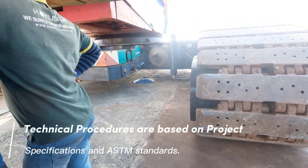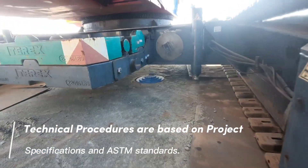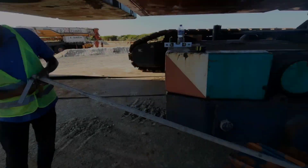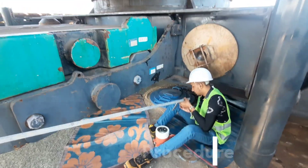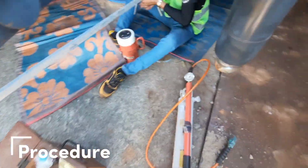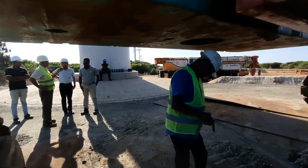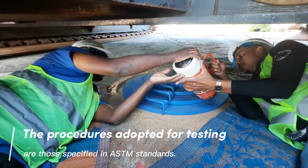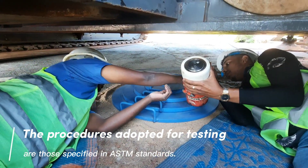Technical procedures are based on project specifications and ASTM standards. The procedures adopted for testing are those specified in ASTM standards.